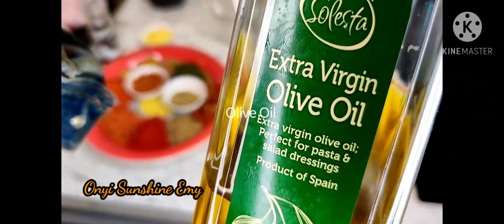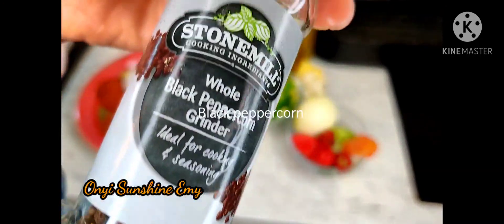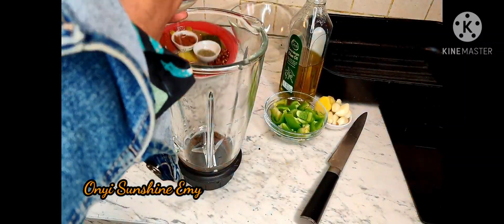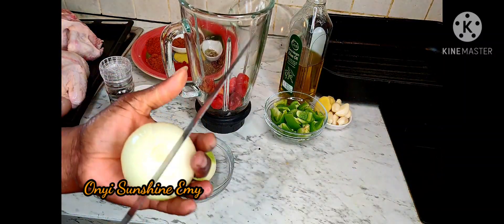Olive oil — but you can use sunflower or vegetable oil if you want — and black pepper. So we're going to begin by blending some of our ingredients.